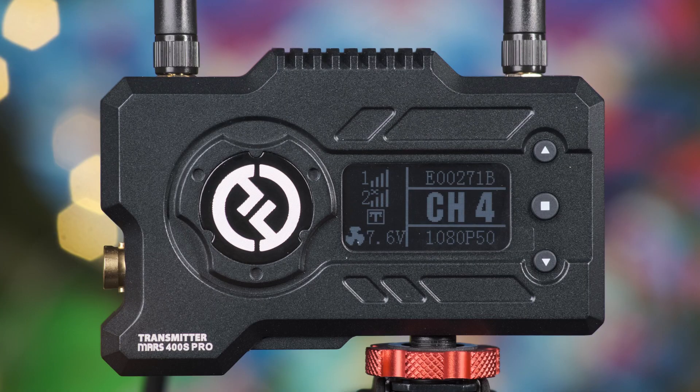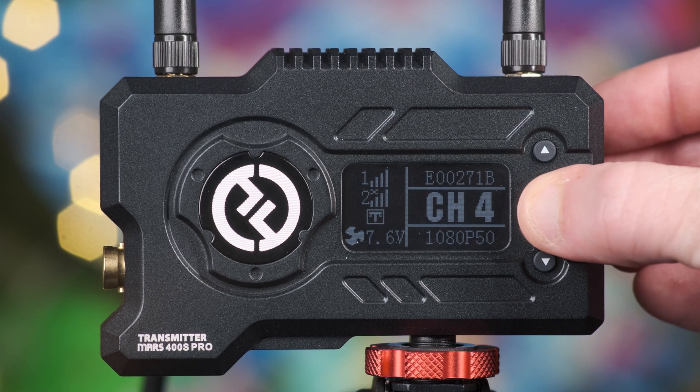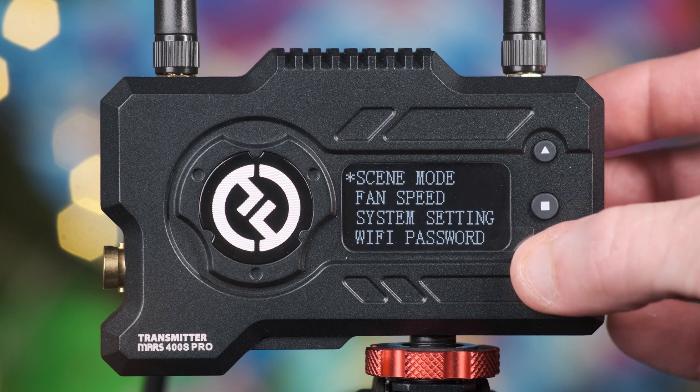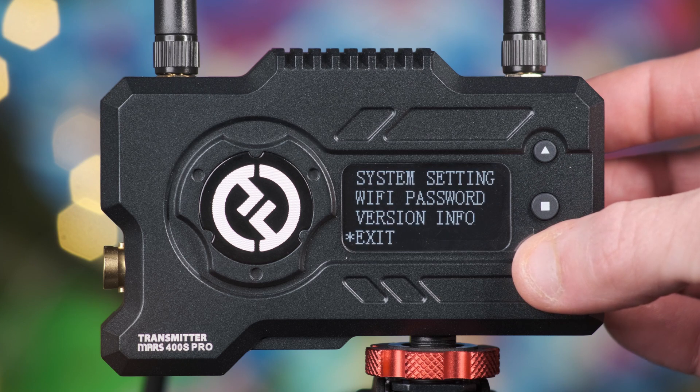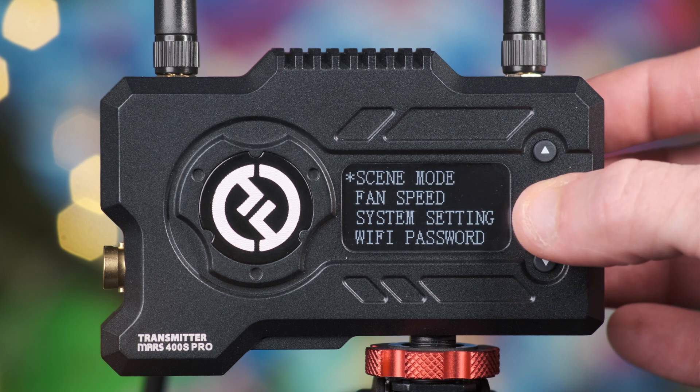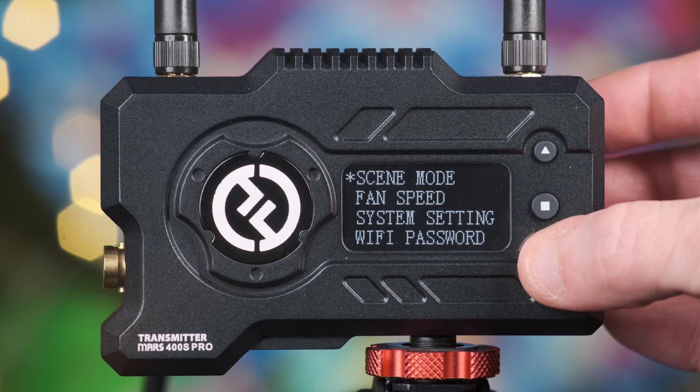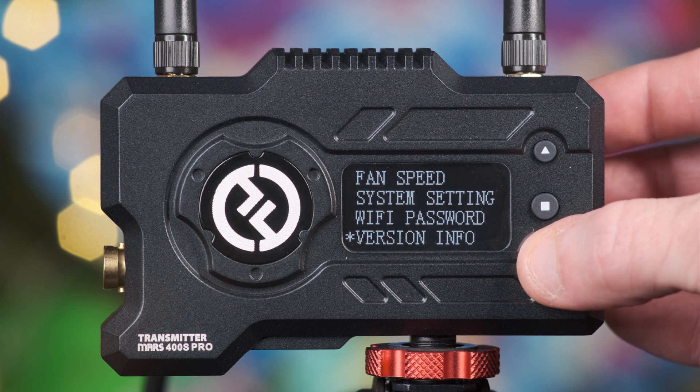To alter any menu settings, press and hold the center button for 3 seconds. Pressing up and down in this area will allow you to select functions, and the center button will allow you to enable and disable parameters. Within the menu you have the following options: scene mode, fan speed, system settings, Wi-Fi password, version info, and exit.